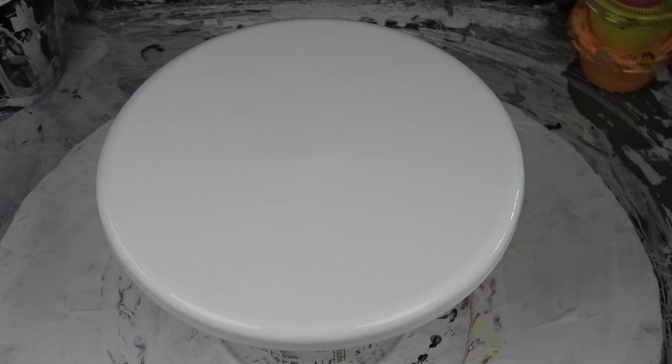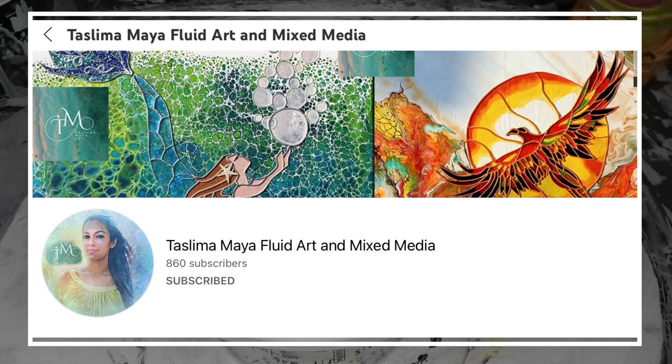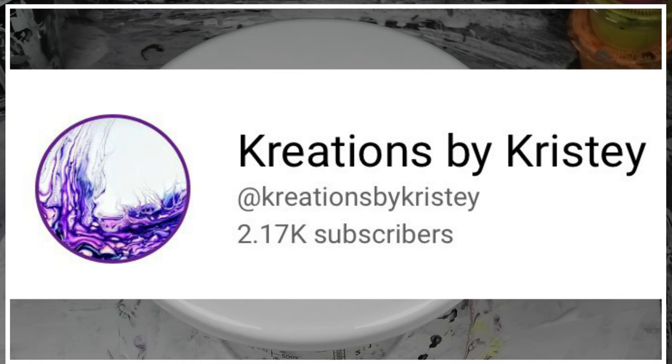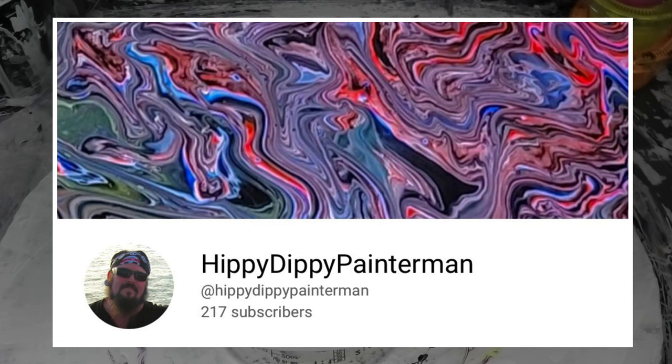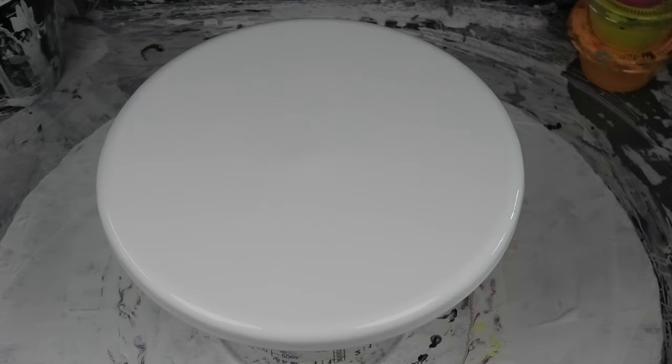Hi guys, Darren from Venom Fluid Art. Thank you so much for joining me today on the Fluid Art Express. Up first you would have seen Taslima from Taslima Maya Art; after me we've got Christy from Creations by Christy. Shannon unfortunately won't be on today, so we have Bubbles from Venom Fluid Art and Tony the Hippy-Dippy Painter Man.